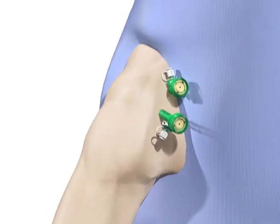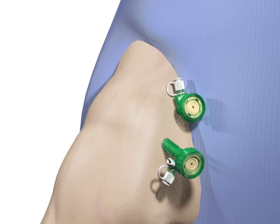Create standard arthroscopic portals in which a diagnostic arthroscopy is performed. This includes a posterior soft-spot portal and lateral portal. Shown here are a rotator interval anterior portal and a second working portal positioned approximately 3 to 4 centimeters inferior lateral to the rotator interval portal.